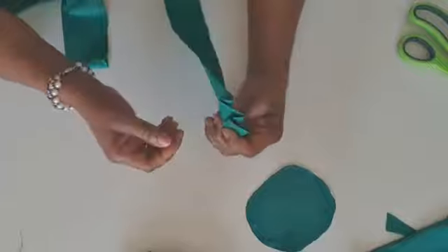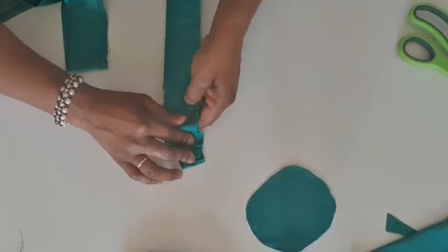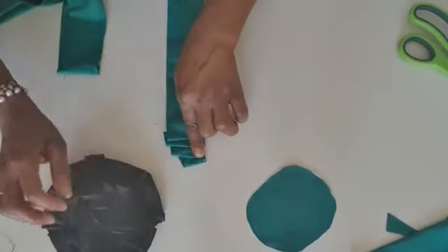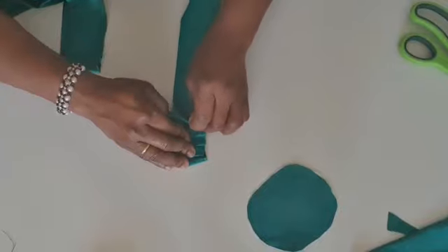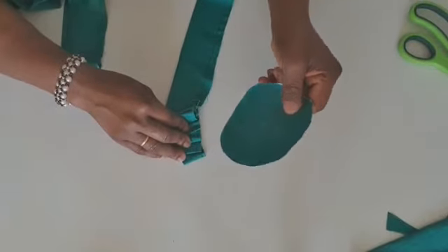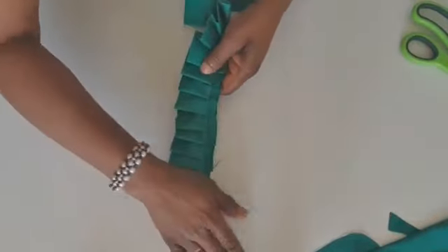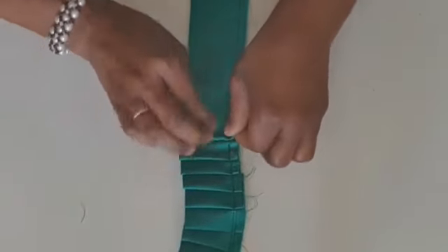Like this — you can see from the back or from the front. I'm using one inch to pleat — about one inch. The previous one was about two inches. I'm using one inch for this. I'm going to continue like this to pleat all the way. I just want to show you the progress — the way I pleat — so you can see the way it goes: one inch, you bring it this way, you sew on top.